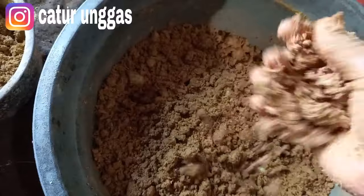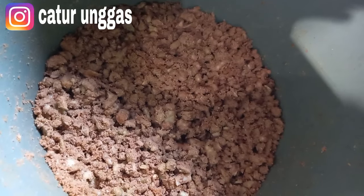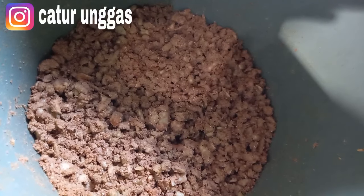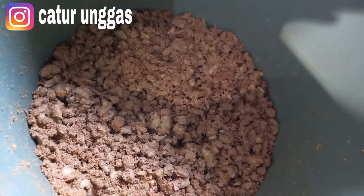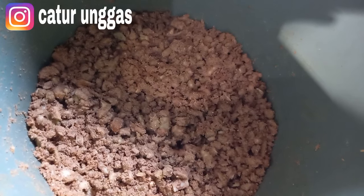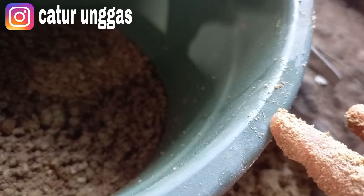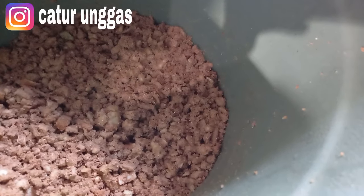Jadi kita buat mawur. Jadinya kayak gini teman-teman — mawur. Ini masih segini, nanti untuk sore hari. Kalau masih bisa untuk besok. Untuk teman-teman, saya informasikan kalau dalam keadaan terbuka seperti ini, jangan sampai ada lalat masuk. Karena menurut pengalaman saya, waktu di ampas tahu itu bisa ada larvanya, itu dikarenakan ada lalat yang masuk, dia nelur, terus akhirnya larvanya hidup. Jadi waktu itu pernah basi dan diteluri lalat, akhirnya ada larvanya. Tapi untuk yang dalam itu saya tutup pakai plastik waktu yang ampas tahu itu.